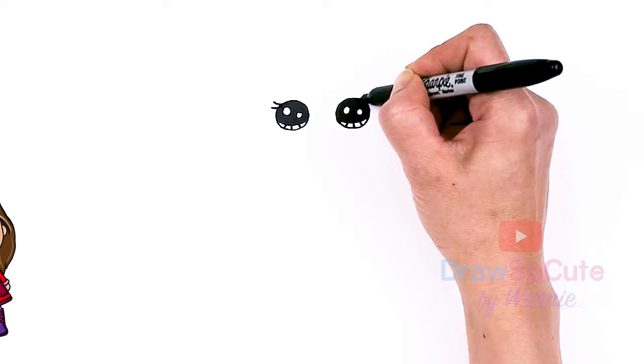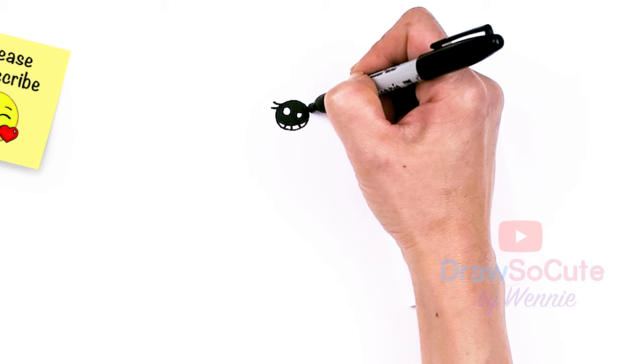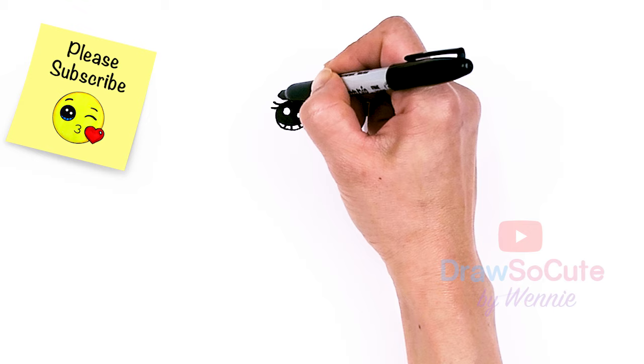From there, let's go to the top of each eye, about right here, and we're just going to draw a soft curve — it's a slight arc. And same thing over here.